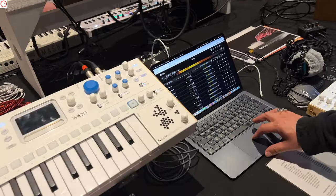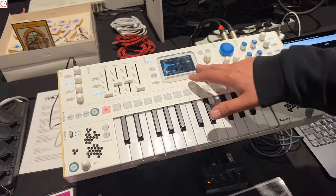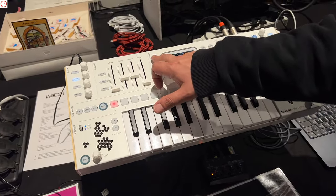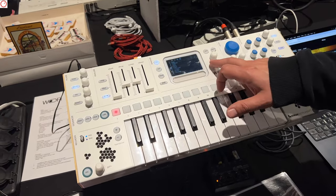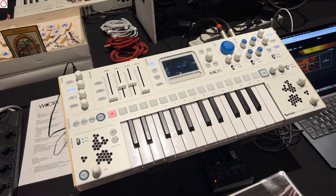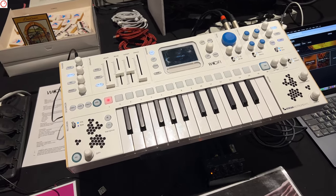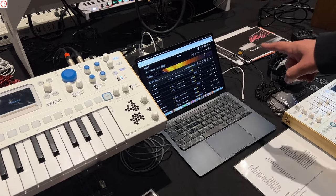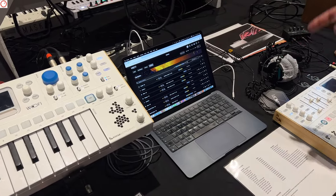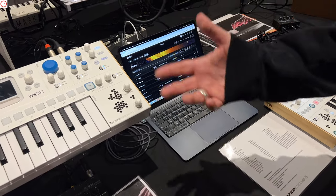On the machine you can organize samples using SoundBanks, which are also reflected on the platform. You have patch, sample, SoundBank, and tag views. We've tried to simplify the management of large amounts of data. When you want to load a sample to the machine, you click Send to Wofi, the download starts, and a few seconds later the sample is on the machine.